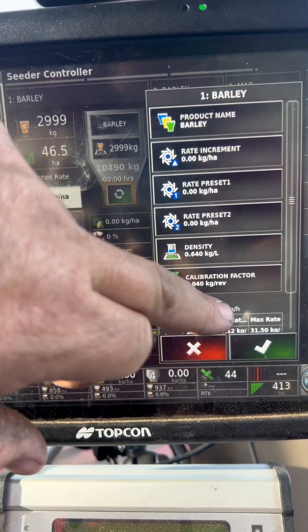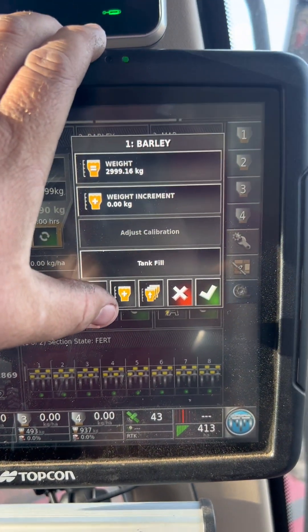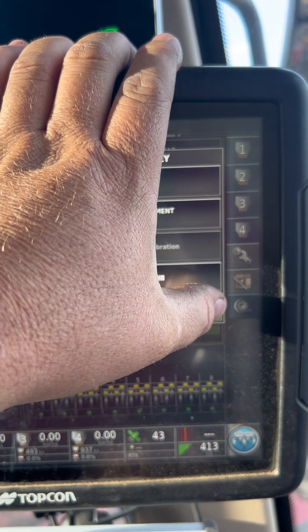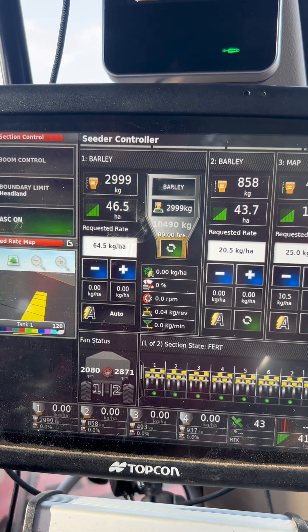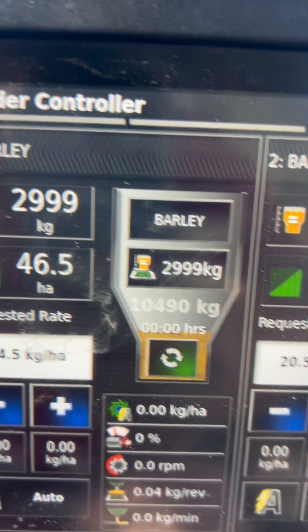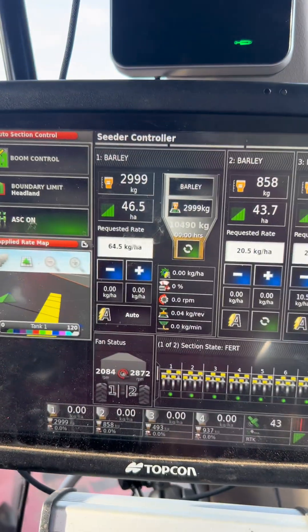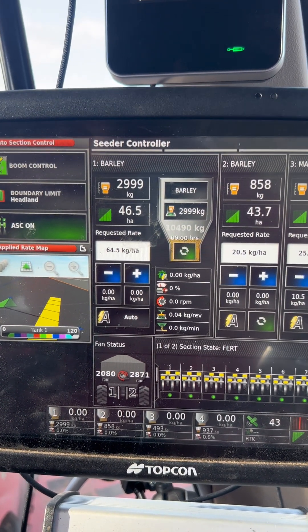When you make a recalibration change like that, you need to reset the weight that is in your tank — you need to do it every time you make a calibration change. This is very critical, otherwise the theoretical weight won't be tracking the same after you've made the calibration change, which means it could be thrown out.